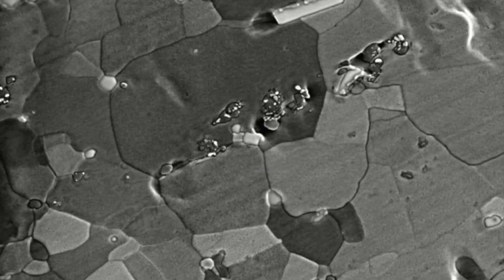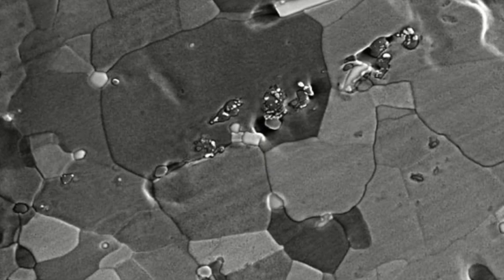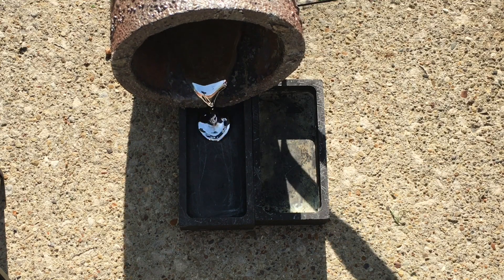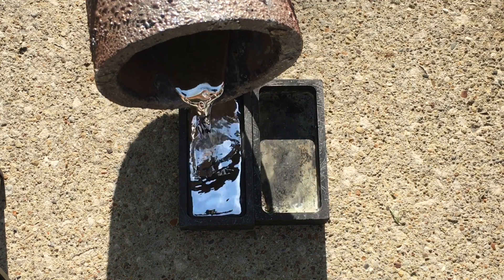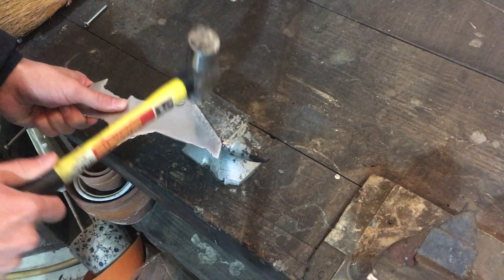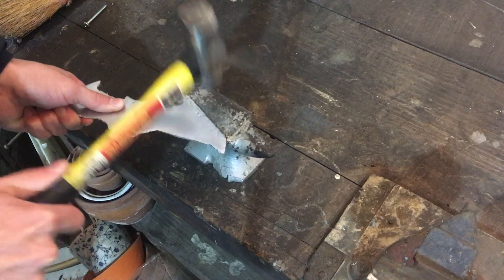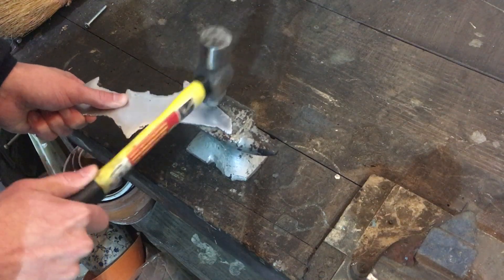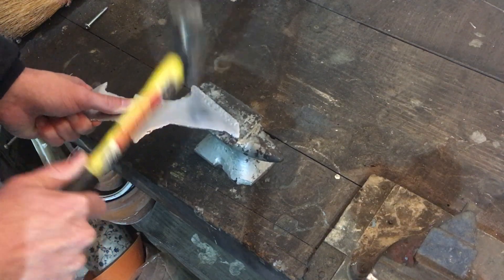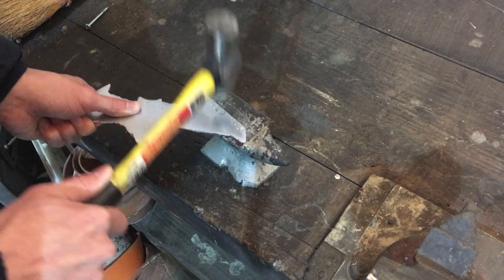To work-harden aluminum, the crystal lattice that makes up the part must be deformed in some way. This deformation increases the amount of energy required to further deform the material by preventing the crystal lattice from shifting past each other. The simplest way to work-harden the cast is to take a ball-peen hammer and dimple the surface of the part. If looks are a concern, then sand the dimpling smooth. The effect of work hardening will still be apparent in the material.